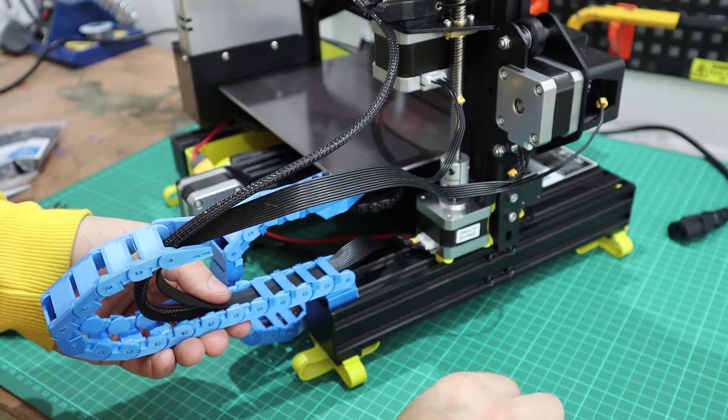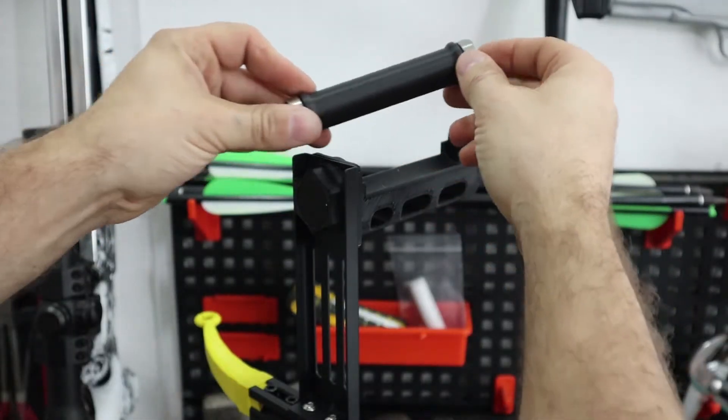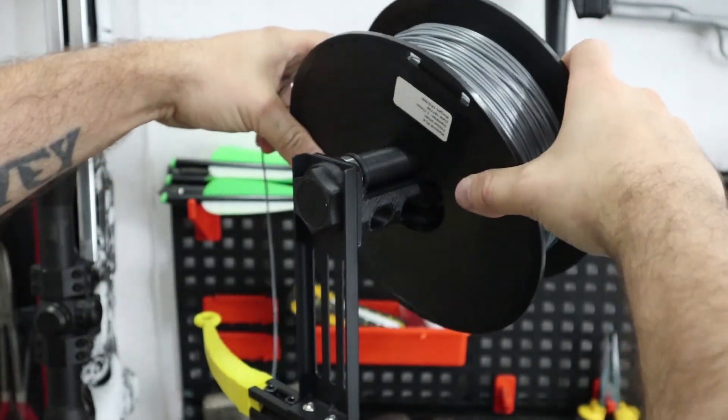All you gotta do is buy the raw materials and a few other bits, and then you can 3D print whatever you want. You're only limited to your imagination. I hope this video helped — if you've got any questions, let me know in the comments below. Thank you.